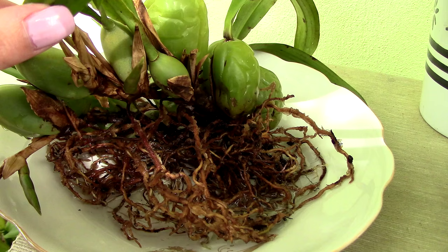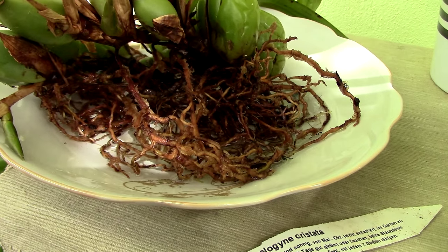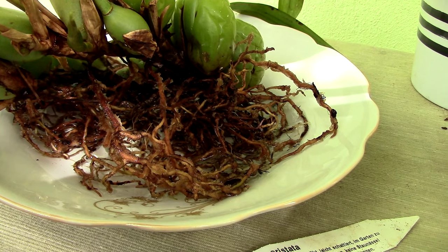The thing that I've noticed, though, is that if the roots do get outside of the media and grow into the air, they stop being fuzzy. And I'll show you a better example of that.